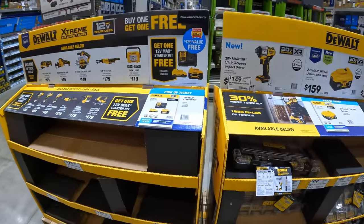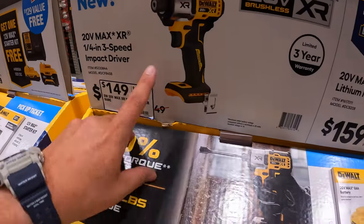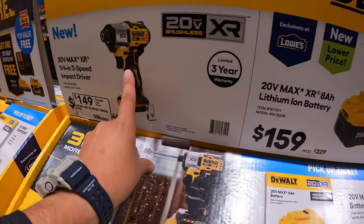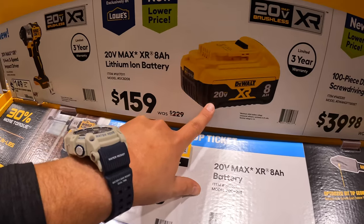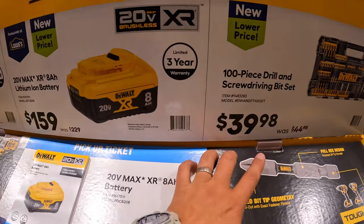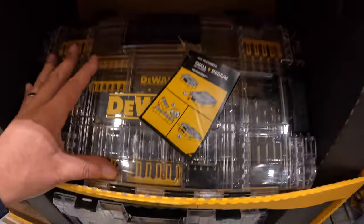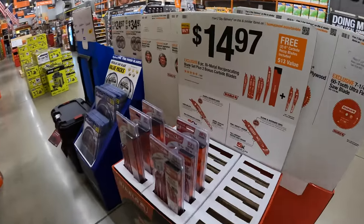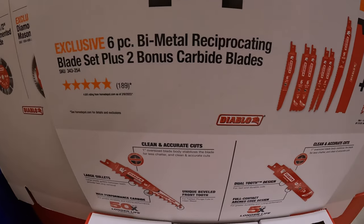They're adding a lot of new displays. $149 for their impact driver, the DCF845. I still have that versus video coming. $159 — was $229 — for the 8 amp hour XR battery with 21700 cells. $39.98 — was $44.98 — for the 100-piece drill and screwdriver bit set. $14.97 for this six-piece bimetal reciprocating blade set plus bonus carbide blades.